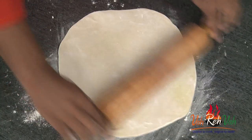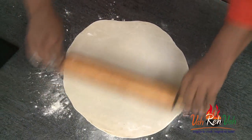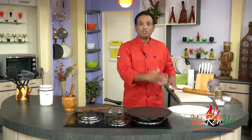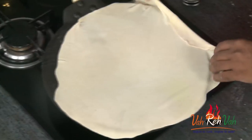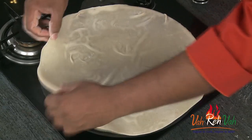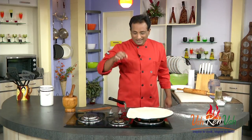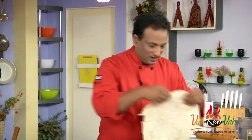Roll the dough very, very thin with the help of some all-purpose flour. Make sure to rest the dough so it rolls easily. Let the tawa be very hot — just toss the roti on both sides and let it cook a little bit. If the tawa heat is too low, it will become like a papad, so it has to be really hot. Cook each side for just a few seconds so the roti stays soft.